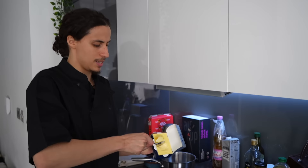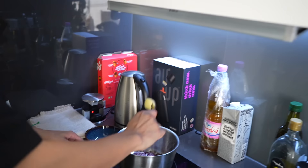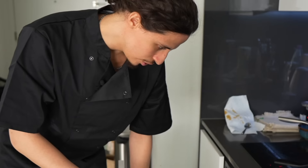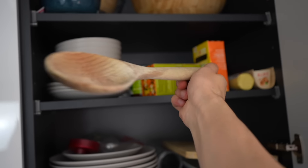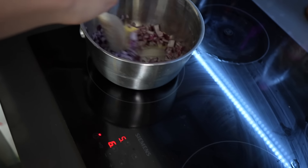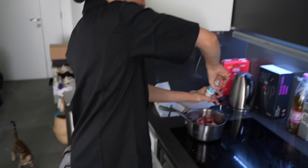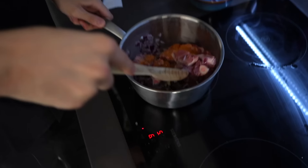We want a generous amount — around three tablespoons — put it in, add a bit more, and mix it all in. Now we want to add the meat to it as well. Slap the meat in. Add some salt and pepper, give it a little mix. We want to wait for it to get a little bit brown on the outside.